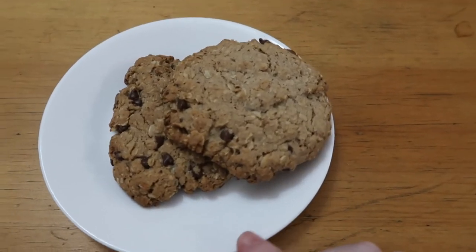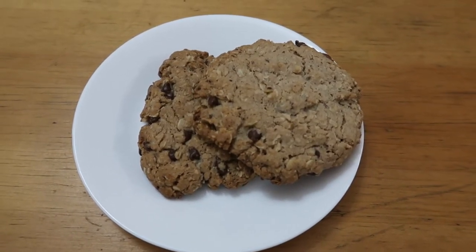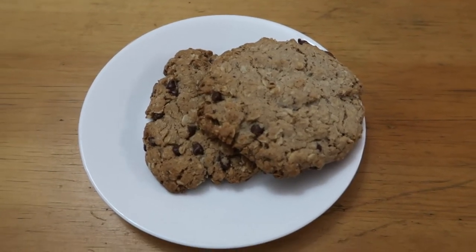I didn't let them cool all the way because I didn't want to wait. They taste like a cookie — it's not weird at all! I'm trying to see if I can taste anything strange. It tastes like an oatmeal chocolate chip cookie. I can really taste the cinnamon — I accidentally dumped a little extra — but that's good because I really like cinnamon. These are good! I don't know if they work, but they're good.